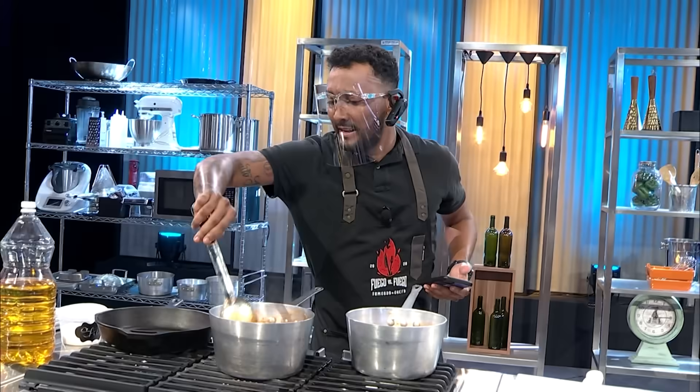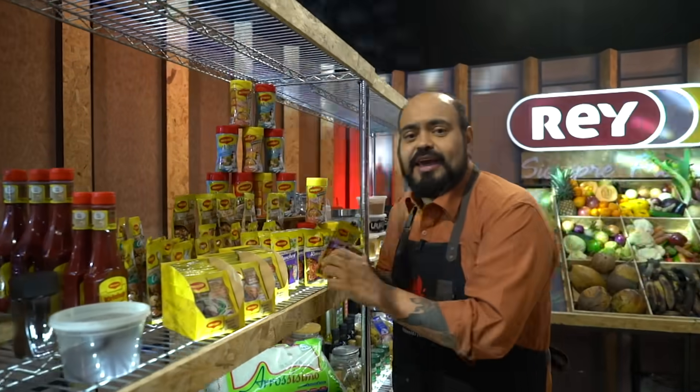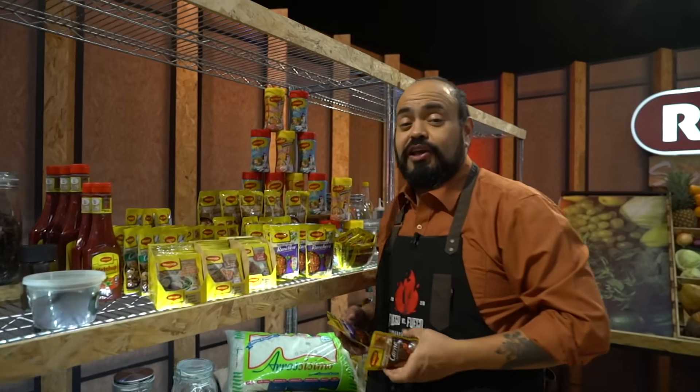Boy Boy! Epa! What's up, Wanda? I'm here in the supermarket. Buscando my salsas Maggie. Because today, in Cómo lo haré Arturo de Fuego vs. Fuego, we have to do a tamal.